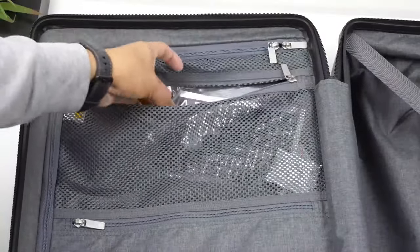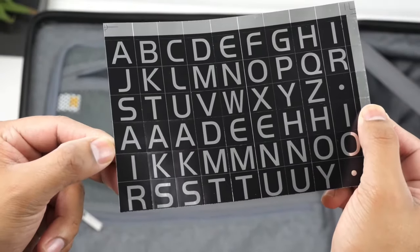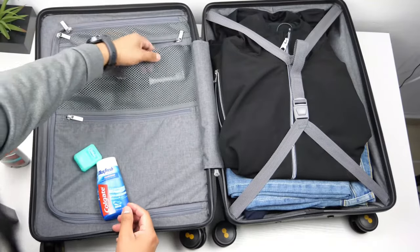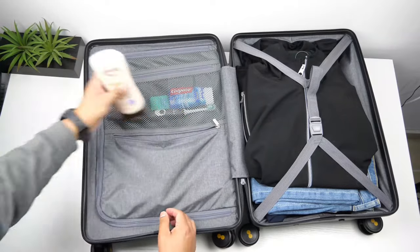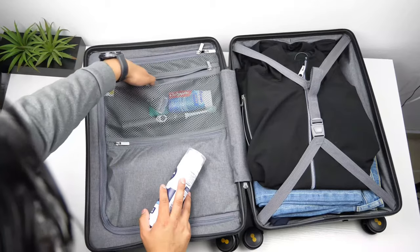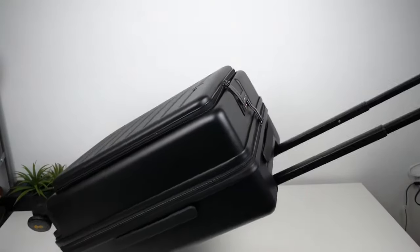Moving to the smaller pockets — in the top one you'll find letter stickers to label your bag and personalize your suitcase, which is pretty neat. That top pocket fit my toothbrush, toothpaste, and floss. The bottom pocket holds my cologne, deodorant, and lotion. With remaining room in the top pocket I also fit my shaving cream and razor. These are all full-sized products, so with travel-sized ones you could fit way more.